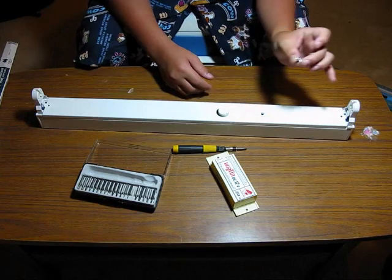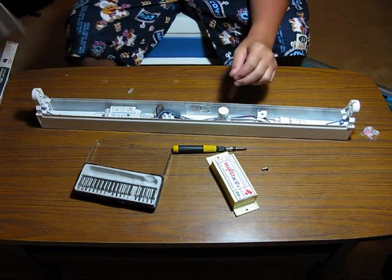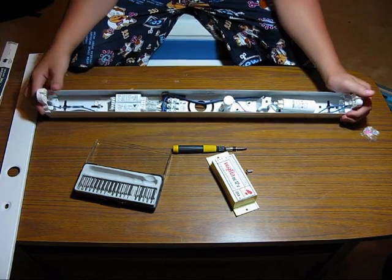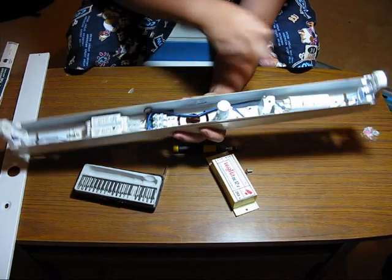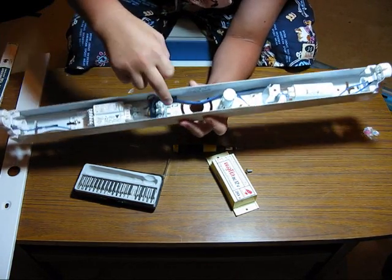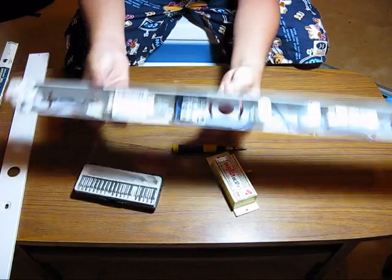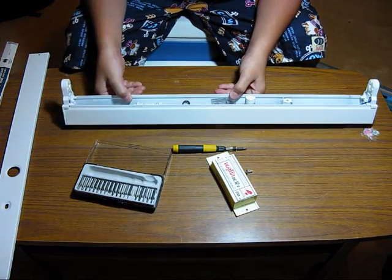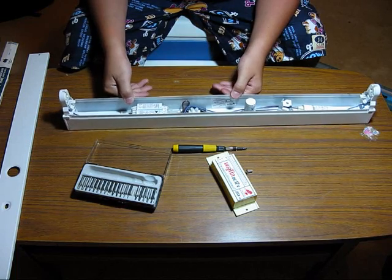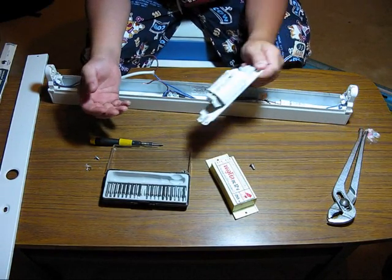I've removed the screw that holds the main cover in so I can take that out. You can see you've got the capacitor, starter, and ballast. You've got live, earth, and neutral in there, so I'm going to have to take all this out. I've removed the ballast and I've still got the capacitor and starter to go.